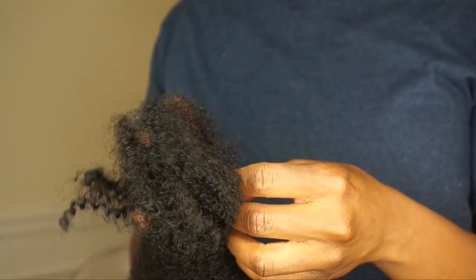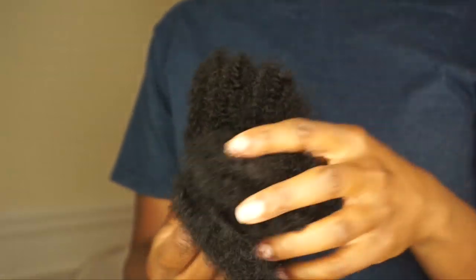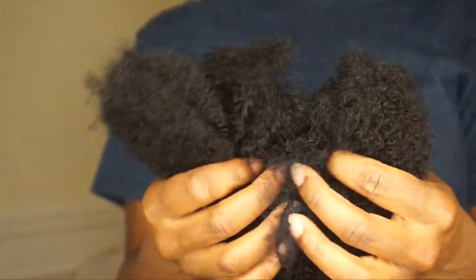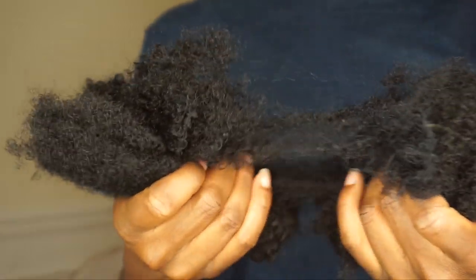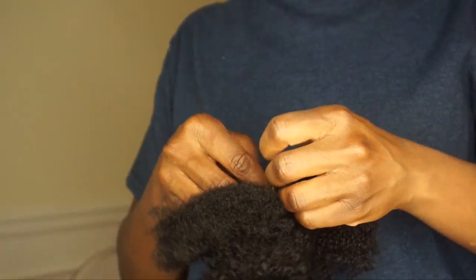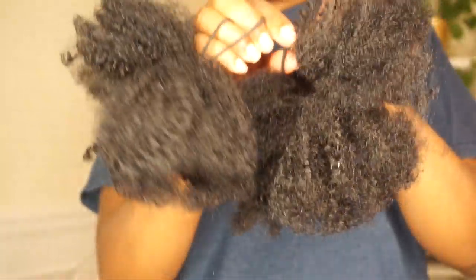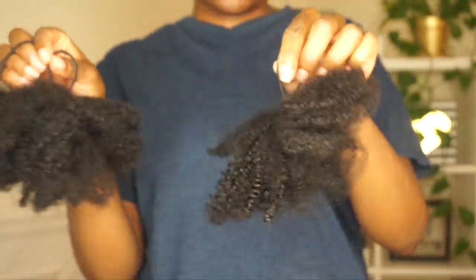I'm literally just gonna split the extension hair into three parts. Lay a band across the first part, split it apart and pull it through. You should be able to make three ponytails basically. I'm pulling the other two apart, wrapping my band around the base and pulling the other side through the loop. I only used one pack of the hair and it created three little ponytails.